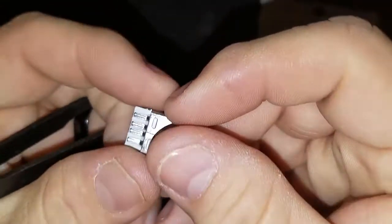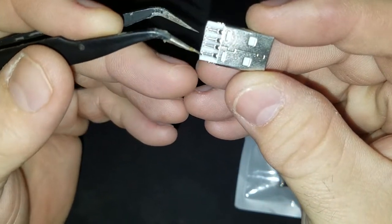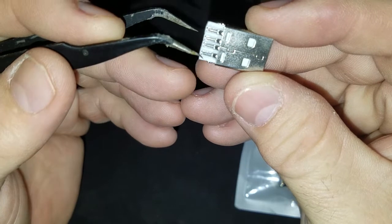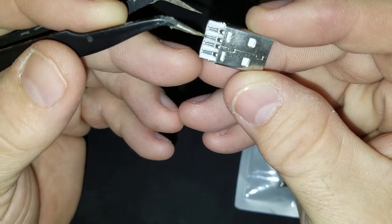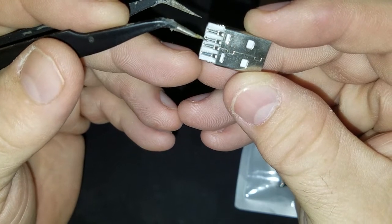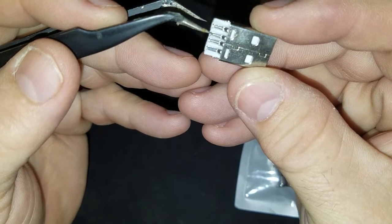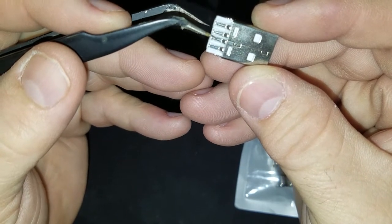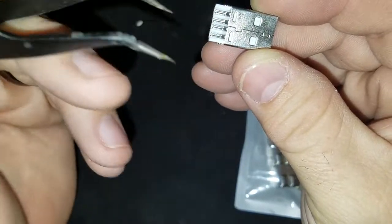Just so we're clear here — one of these pins is hot, one is positive and one is negative, and these two are data: D-plus and D-minus. So we're going to remove these data pins from the host side.